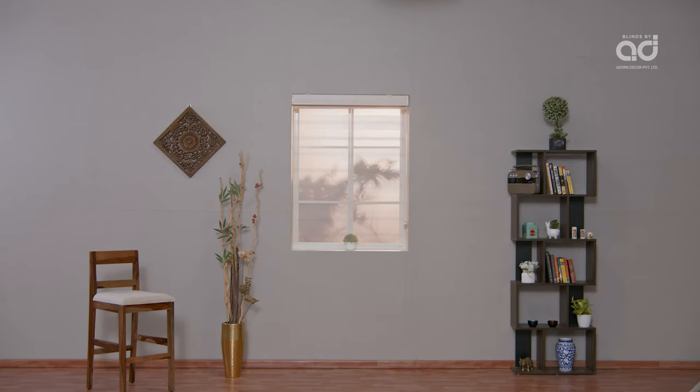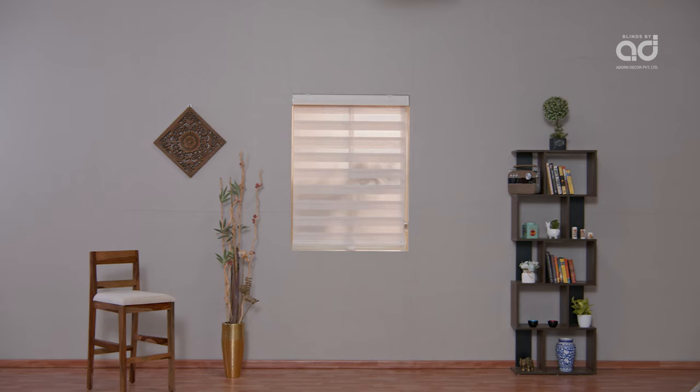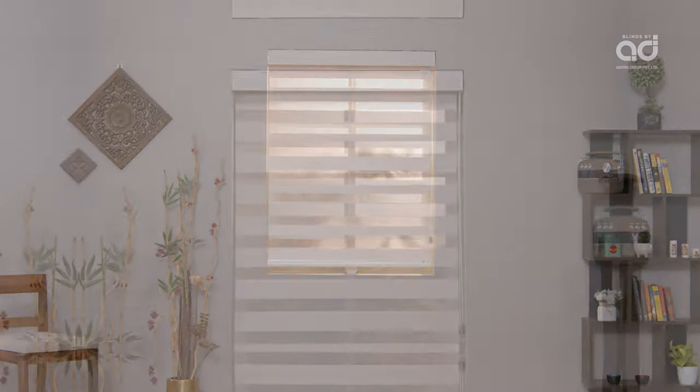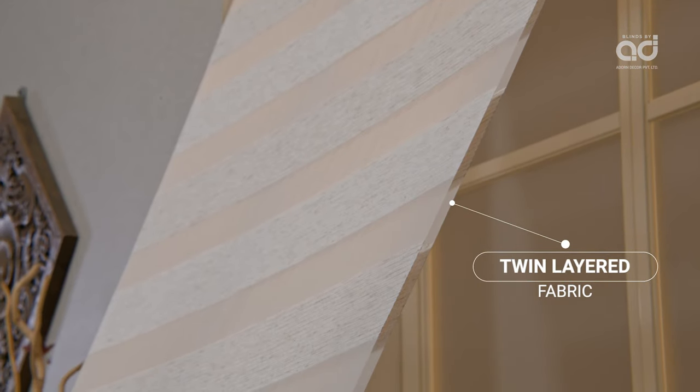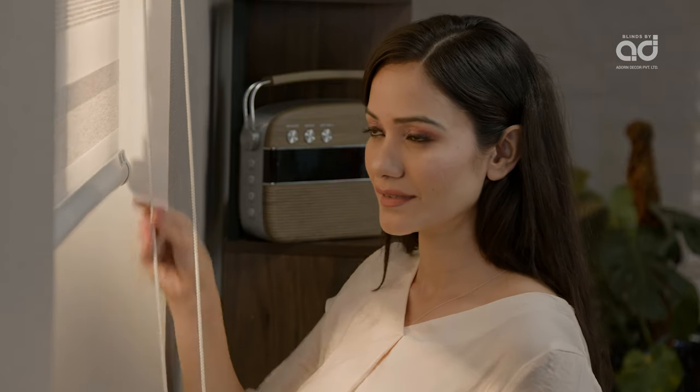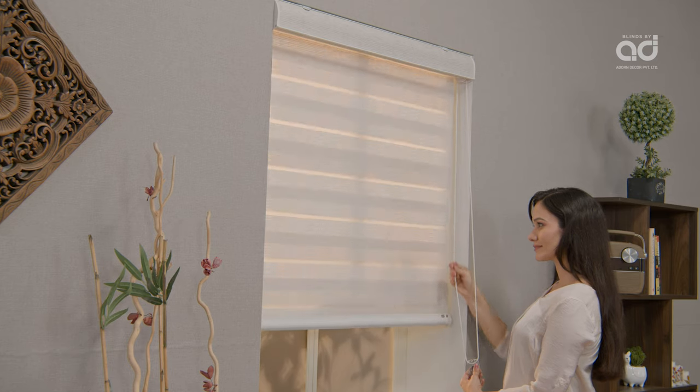Sonatine Blinds are also known as Zebra Blinds. They come with twin-layered fabric of a sheer panel and main panel, bringing flexibility in light filtration to suit customised needs.